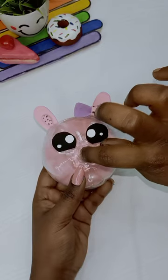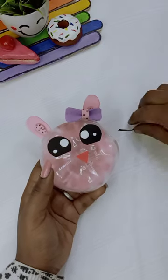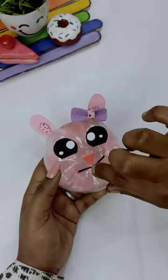Then, put a glue in the back side. Put a little extra detail in the back side.